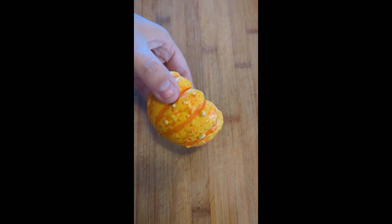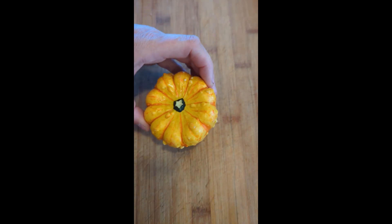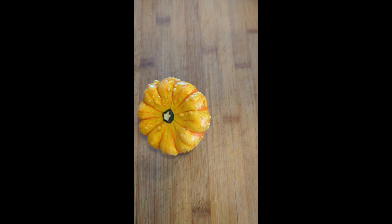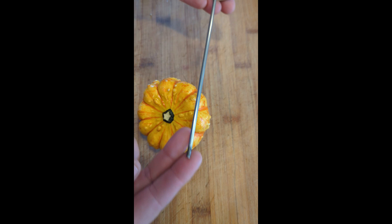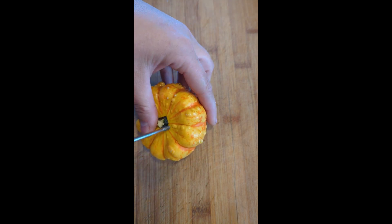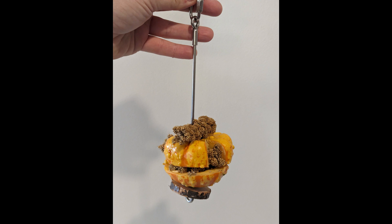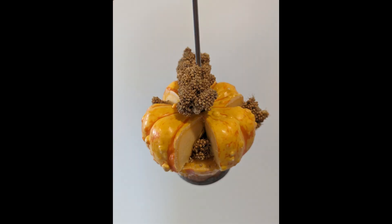We take one of the smallest pumpkins — this is a gourd from the farmers market — and we cut it in half so that we've got more surface area to put in the treats. We use a stainless steel skewer and stab it right through the middle. I also cut some larger notches so we have more places to hide millet in this pumpkin.